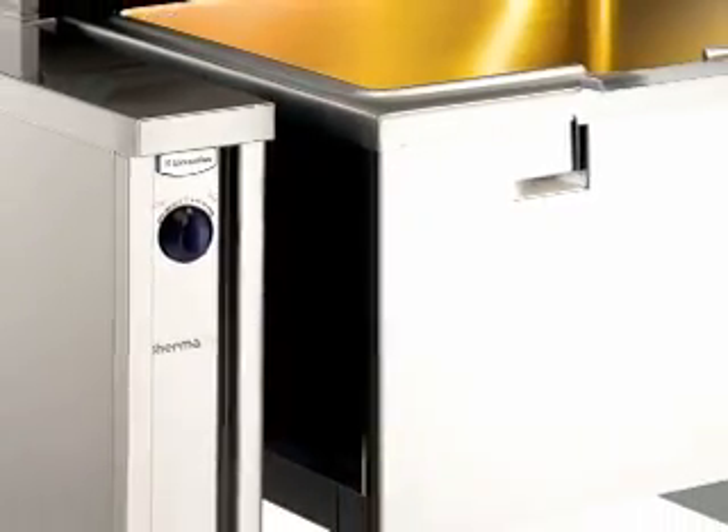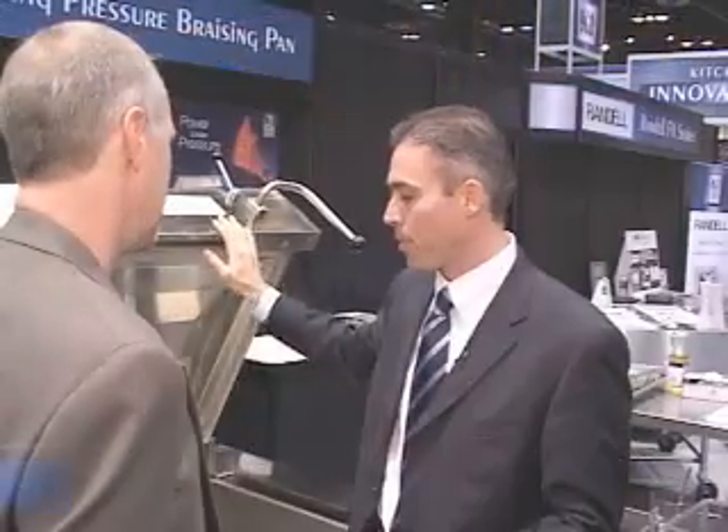The braising pan is one of the most versatile pieces of equipment that you have in the kitchen. You can do shallow frying, you can braise, you can use it as a kettle. Now imagine adding pressure to that machine. What we have here is the Electrolux pressure braising pan. You can dramatically decrease your cooking time by 50%. In this machine we can do 200 pounds of rice in only 8 minutes.